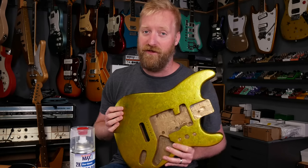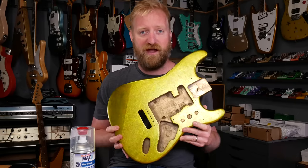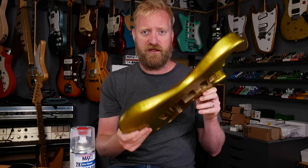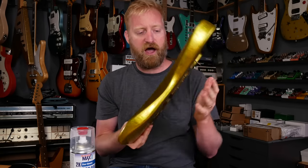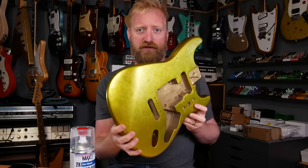Hey everyone, I'm Ryan. You're watching 60 Cycle Hum, and this is the next update to my Strat Reboot project. In the last video, I completely repainted this body with metallic nail polish. I'm pretty happy with it now. I think it looks really, really fun.